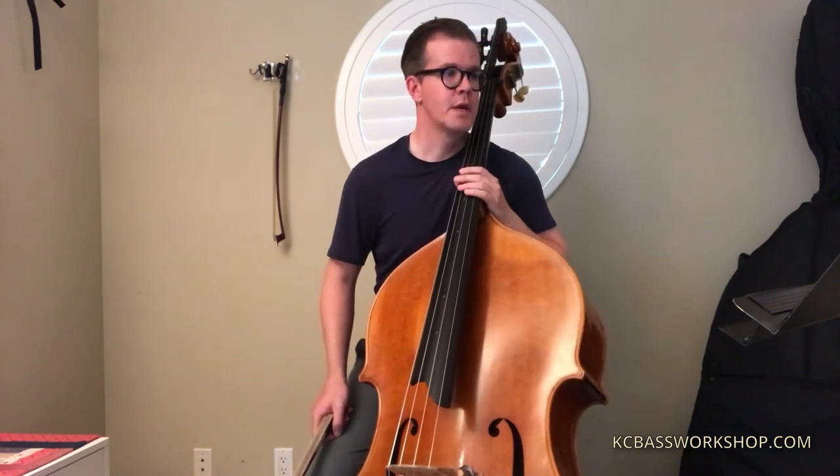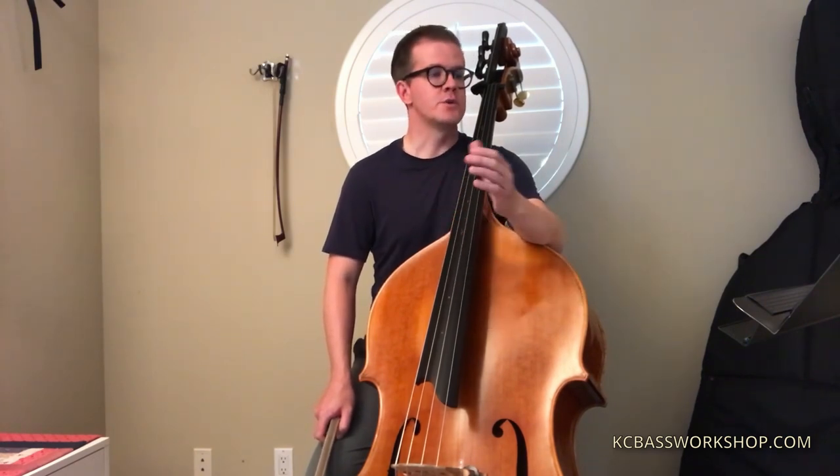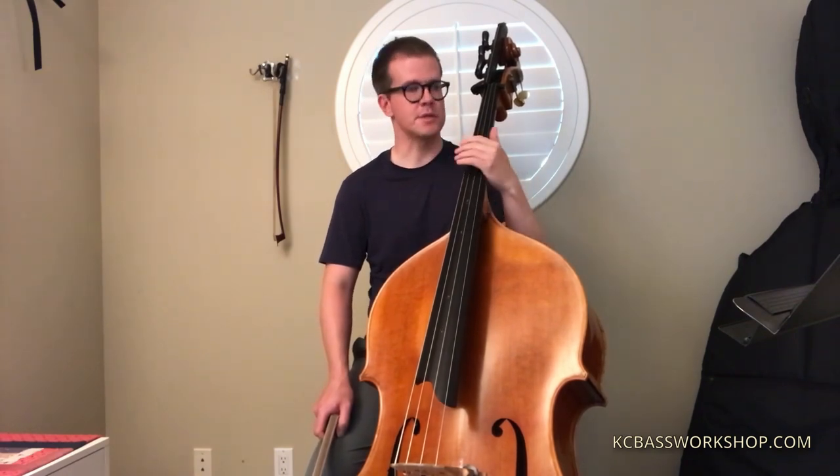Here are some thoughts on the Britten Young Person's Guide excerpt. One of the more challenging parts of this excerpt is the dynamic shapes. We have a crescendo on each bar and then a gradual crescendo from pianissimo to fortissimo over the course of the first eight bars in the first phrase. What I would suggest is starting each bar just slightly louder than the previous one, and that will give you a chance to show the little crescendos and the big crescendo at the same time.